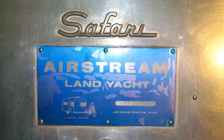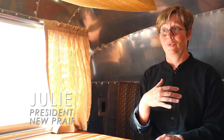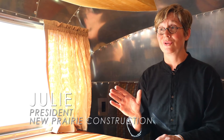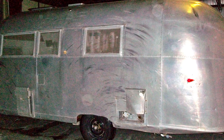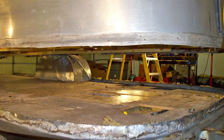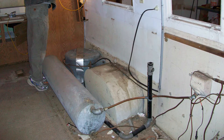Sue's story is definitely one of rebirth, because when we bought her, we didn't know this at the time, but she wasn't even safe to travel — we couldn't even tow her. And while she looked good on the outside, reasonably good, on the inside she was just an ugly mess.